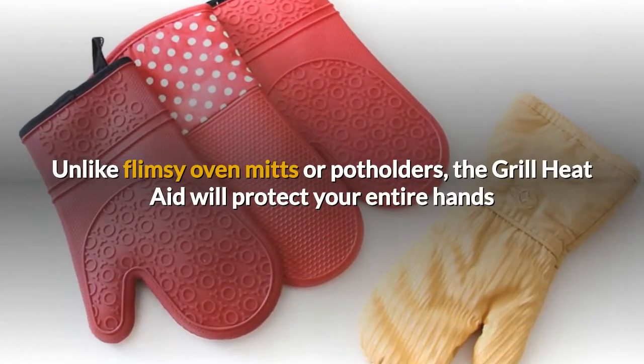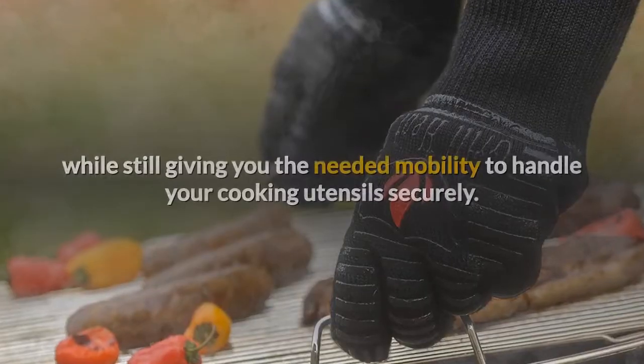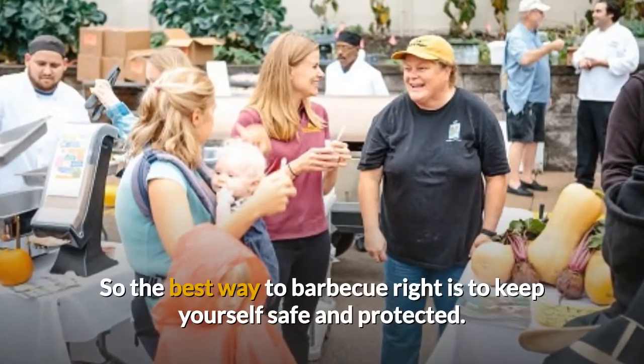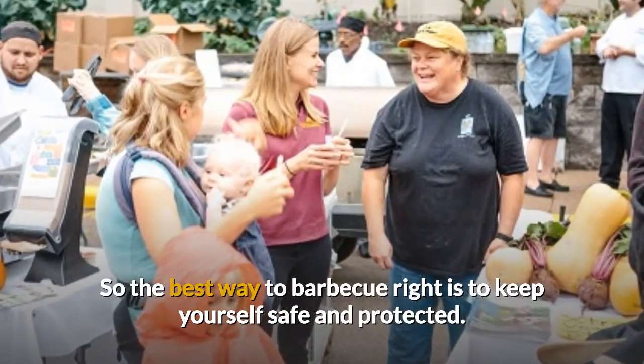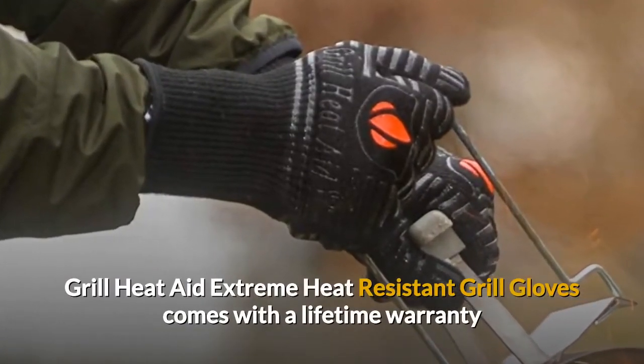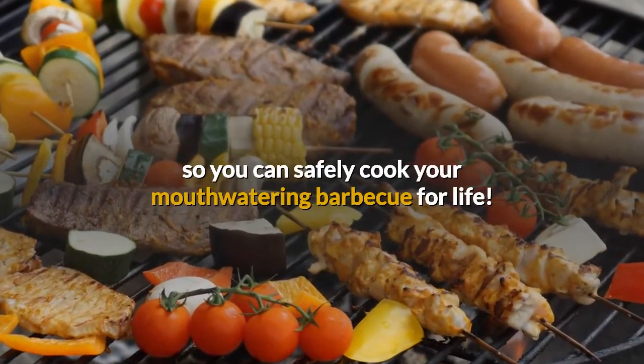Unlike flimsy oven mitts or pot holders, the Grill Heat Aid will protect your hands while still giving you the needed mobility to handle your cooking utensils securely. So the best way to barbecue right is to keep yourself safe and protected. Grill Heat Aid Extreme Heat Resistant Grill Gloves comes with a lifetime warranty so you can safely cook your mouth-watering barbecue for life.